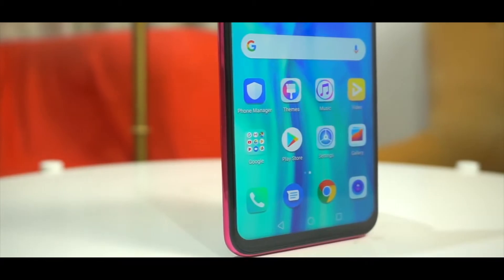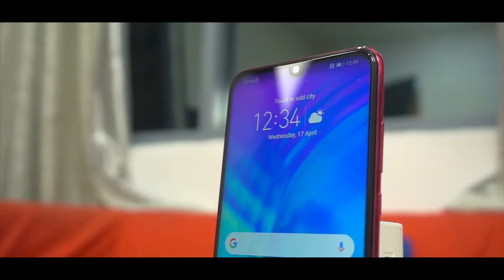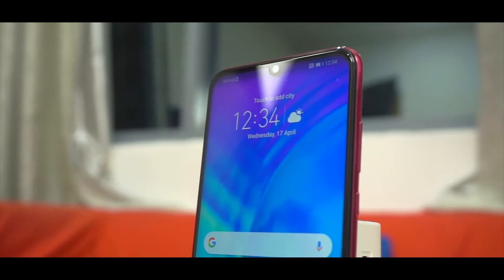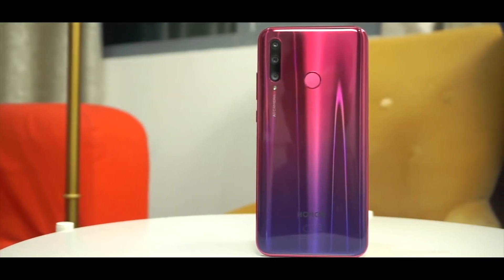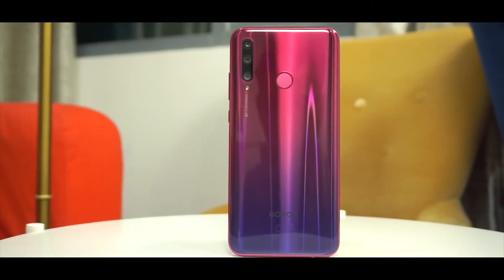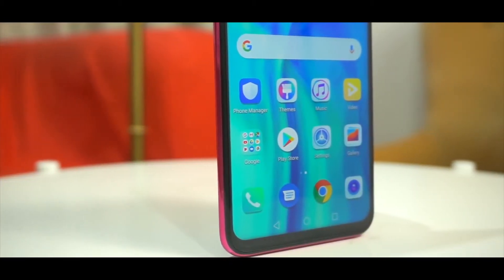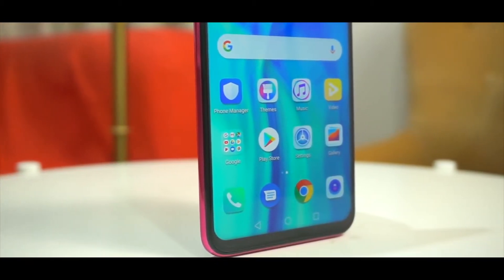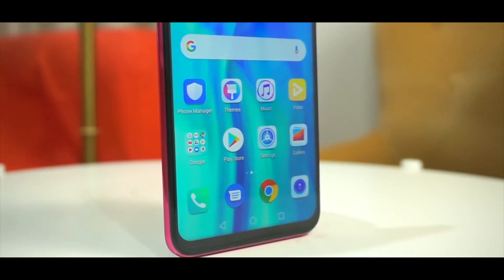Starting from the display quality, it has a 6.21-inch IPS LCD panel and the front notch is really good with minimal bezels on the side rails. On the back side of the phone you get to see the triple camera setup, the same as the P30 Lite, and a fingerprint sensor as well. There is a gradient look, and on the front side you get a really thin bottom bezel.